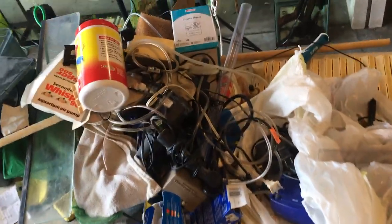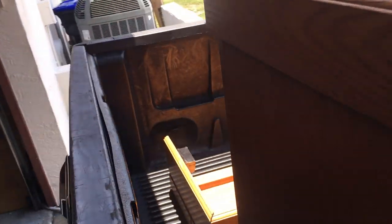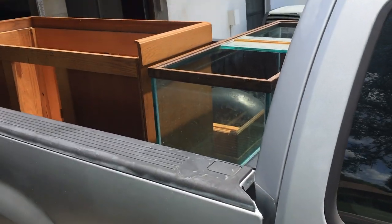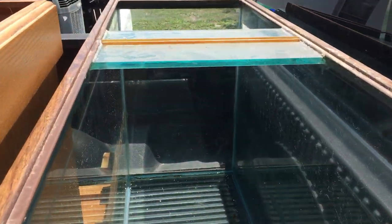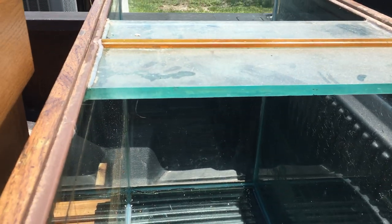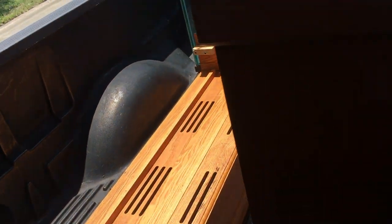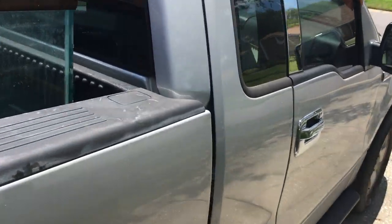We're back picking up tanks in the summer Florida heat. This time it's an oldie but a goodie - a 90 gallon tank, old school brown but real deal super thick glass, a real actual stand and canopy made of real wood, no press board. The guy I bought the tank from was actually evicting a tenant, which is part of the story behind this great steal.